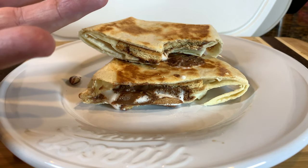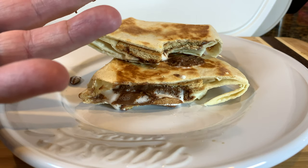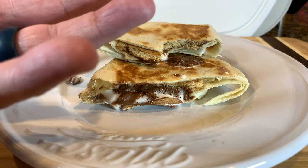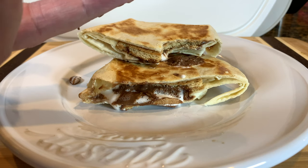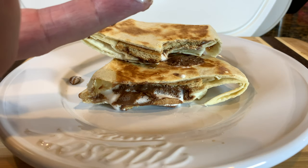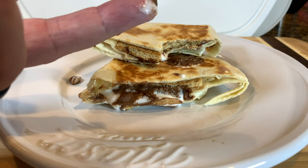Dessert on the Blackstone E-Series — thumbs up. If you like what you're seeing, hit that like button, hit that subscribe button, click on the notification bell. Tell me what else you want to see made on this. Making dessert on the 17-inch indoor griddle E-Series Blackstone turned out fantastic.